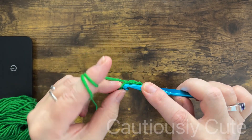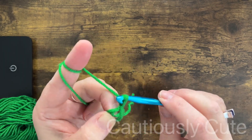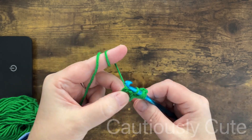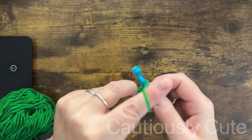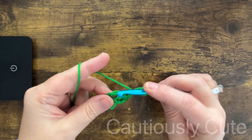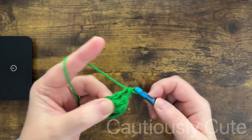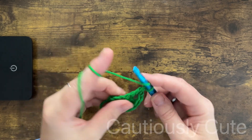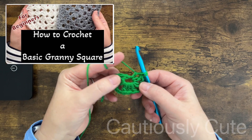We will start with green color yarn, chain four, and close our circle. We will make the first round, which will be four clusters separated by chain two. If you need instruction on how to work this granny square stitch, there is a video on my channel posted last year and I will leave the link below for that video.